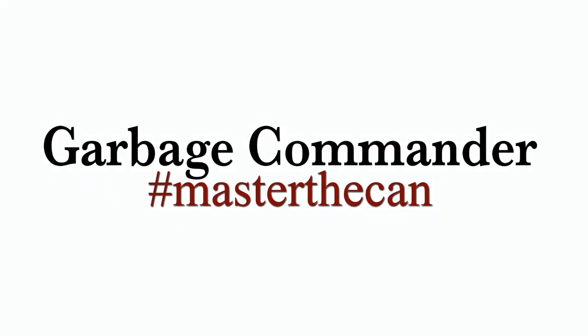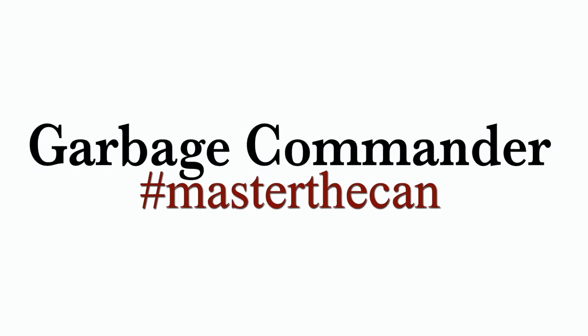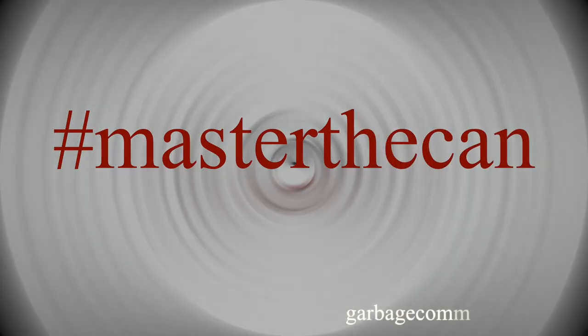Again, I want to thank you for purchasing our products. And remember — hashtag Wrath of the Can.